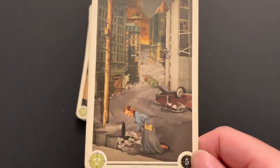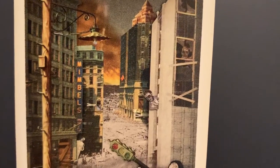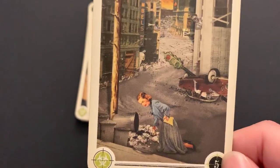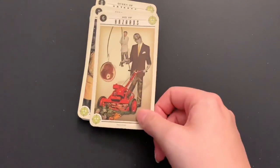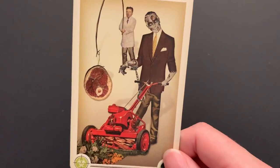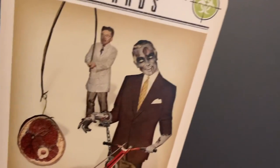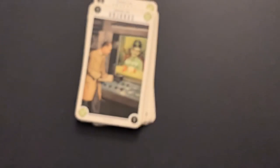Five of Hazards: she's scrounging for scraps outside, doesn't seem very hopeful. There are zombies back there in the building — not a super safe place to be. Six of Hazards: he's making the zombie do his chores by chaining it to a lawnmower and putting a flank of human in front of it. He looks like a scientist with a lab coat. Whenever zombies are being used, it looks like a scientist is behind it. They're mowing down grass and flowers.